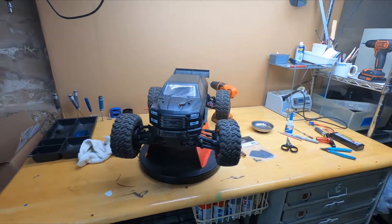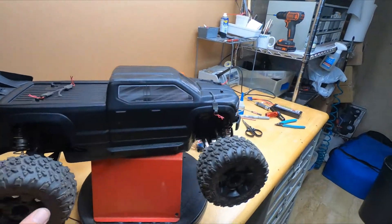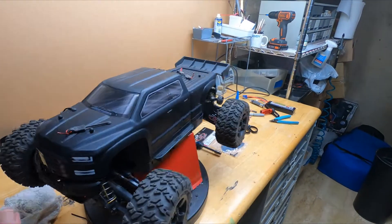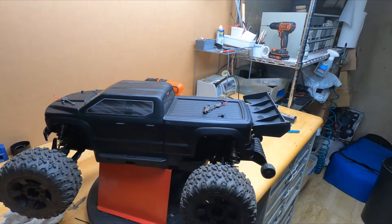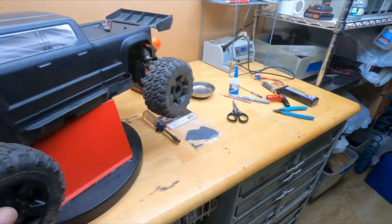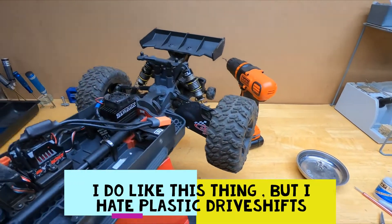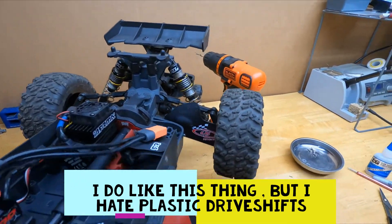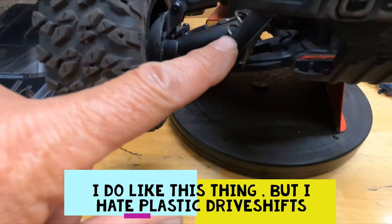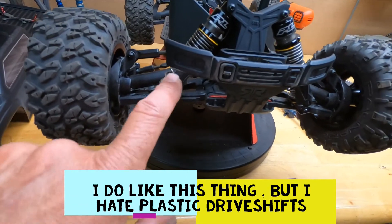Hey, welcome back everybody, welcome any new subscribers. What we got going on today? We're gonna fart around with this big rock — pad this a little bit, it's got about three or four battery packs running through it, three S's. What we're gonna do is install some mud shields, dirt shields, whatever the hell you want to call them. Basically to protect the drive shafts, because these shocks have little shields — the original ready-to-run shocks that came with this have little shields too.